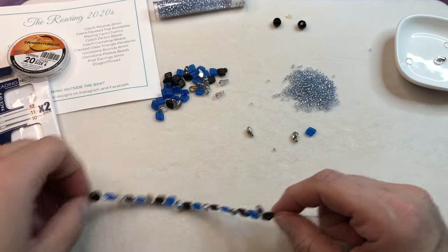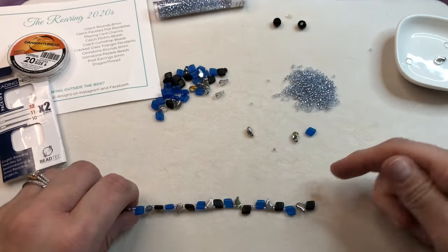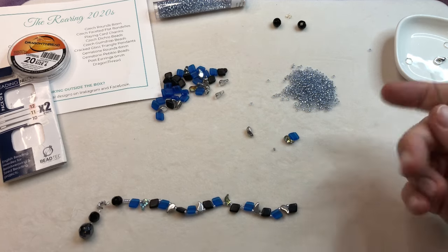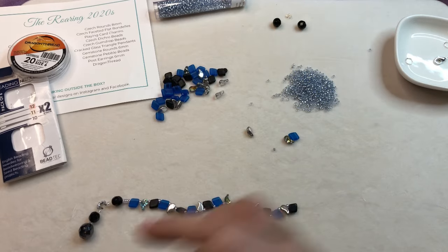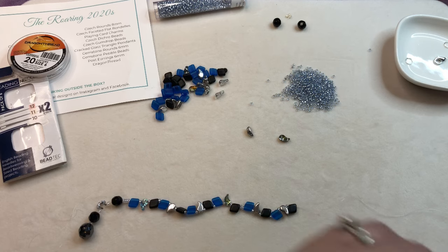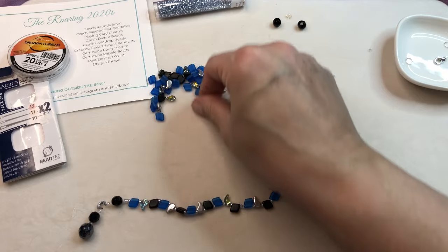Let me measure this real quick — I have a measure right here on my desk. We're right about six inches where it is now, so by the time we put on our end and our clasp, we should be at about seven or so inches. I started with blue down here, so I'm just going to do a seed bead and do our blue so we end on the same bead — it just balances it a little bit. Alright, we're done with those, setting them to the side.